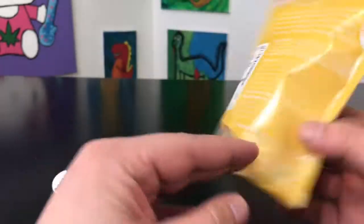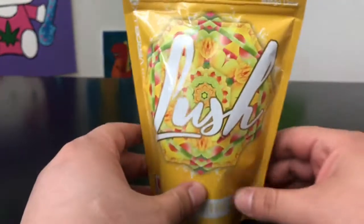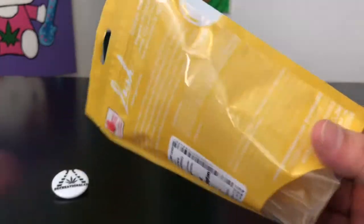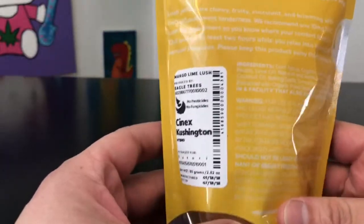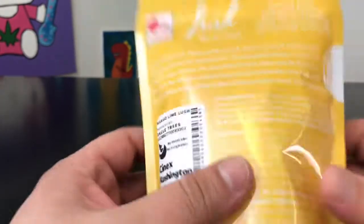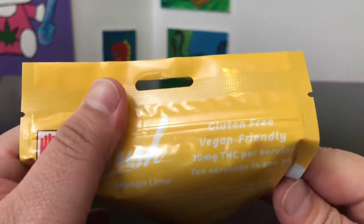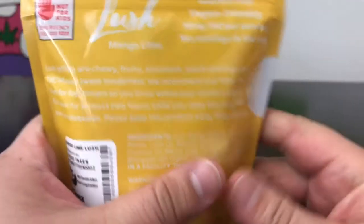Outside of that, we can talk about the packaging — it does look really cool. I like how this looks like something you could find at Costco; it wouldn't stand out or look weird at all, outside of the fact that this is weed. I do like it when companies take the time to make really nice, professional packaging like this.